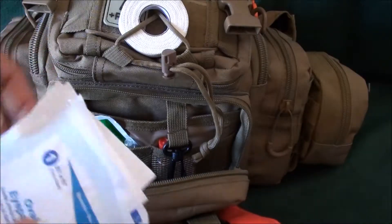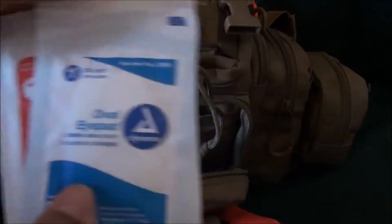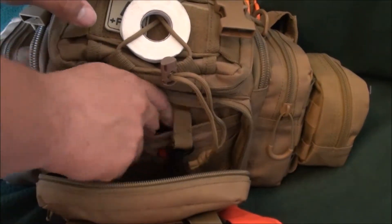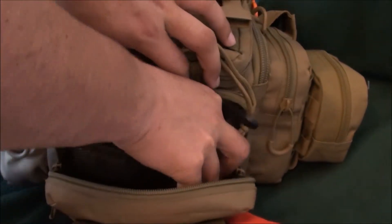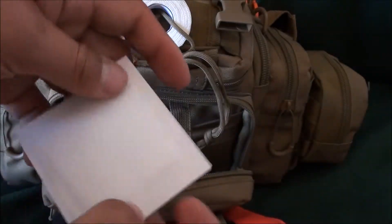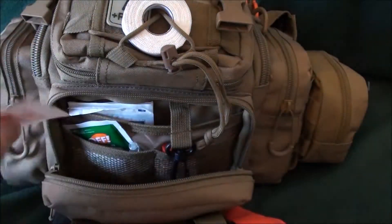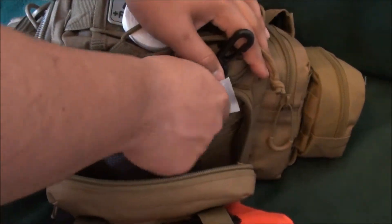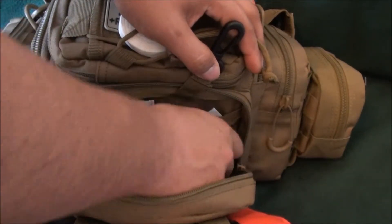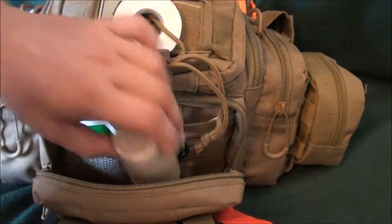I've got a couple of eye pads — these are for eye injuries obviously. Right alongside those I've got a bunch of small square gauze pads for the same usage or other uses. You can put these over eyes or over a small cut that's bleeding a lot. It's better to put a piece of gauze over a cut than a regular bandage.